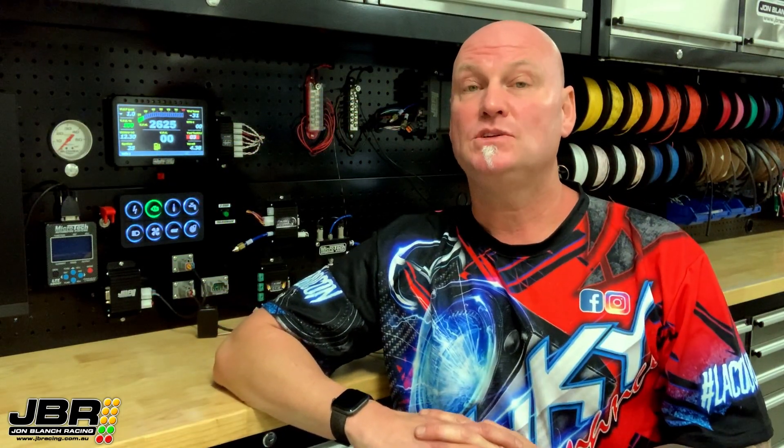Thanks again guys for watching. As you can see, setting up the fuel level on these dashes is relatively simple and straightforward — like most of the Microtech stuff, it is very simple and easy to use. I hope you all learned something from it and look forward to seeing you next time. If you've got any ideas on what my next video should be about, post it down in the comments and let me know and I'll see if I can make it happen. See you next time.